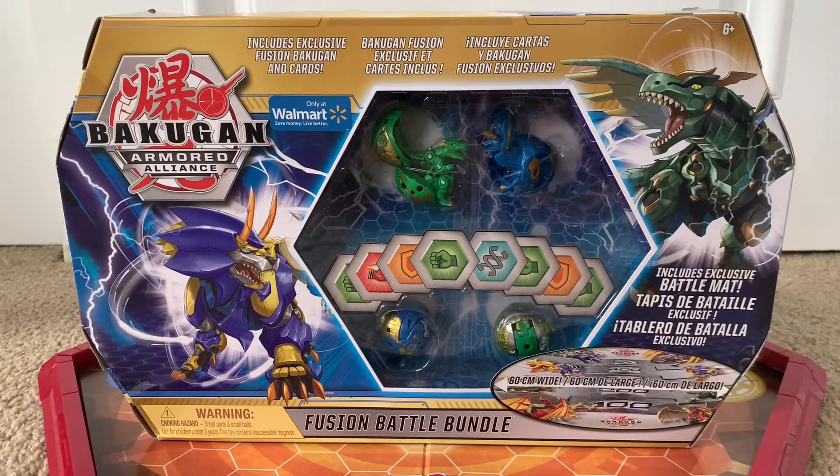Welcome back everybody, Bakuzula here, and today we are back for another Bakugan unboxing and review.